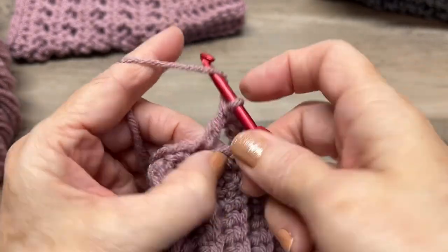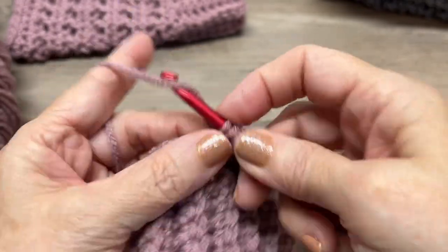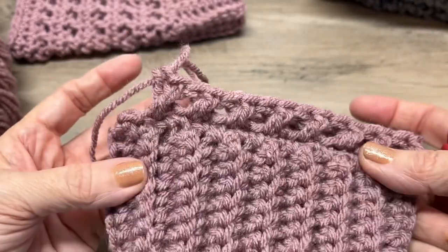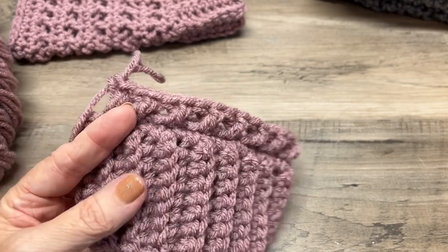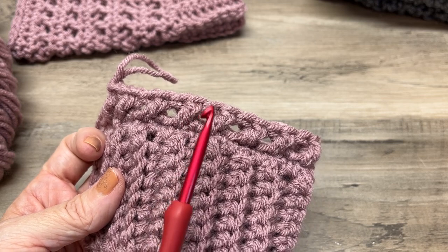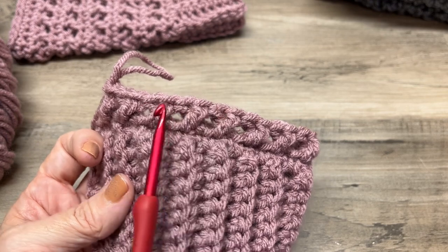Continue the cross double crochet pattern all the way around. For a small you'll have 17 cross double crochets; for a medium, 19; and for a large, 21.